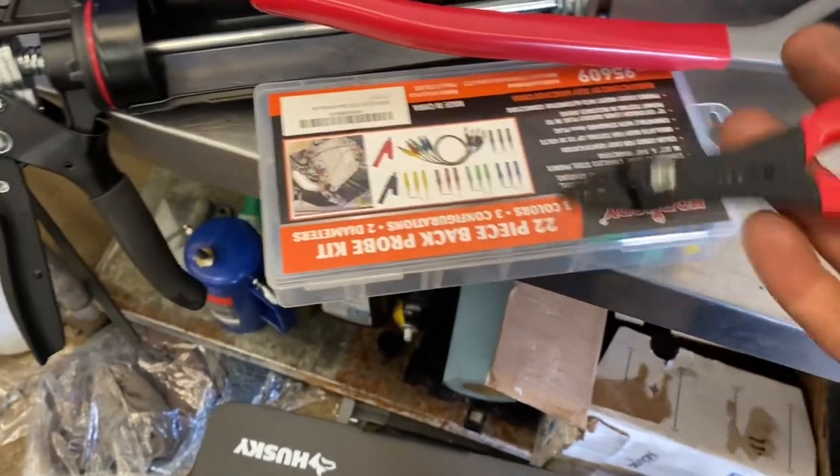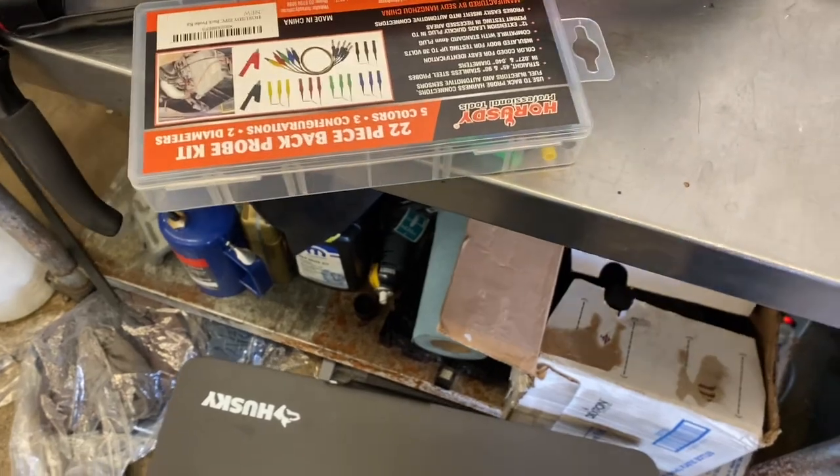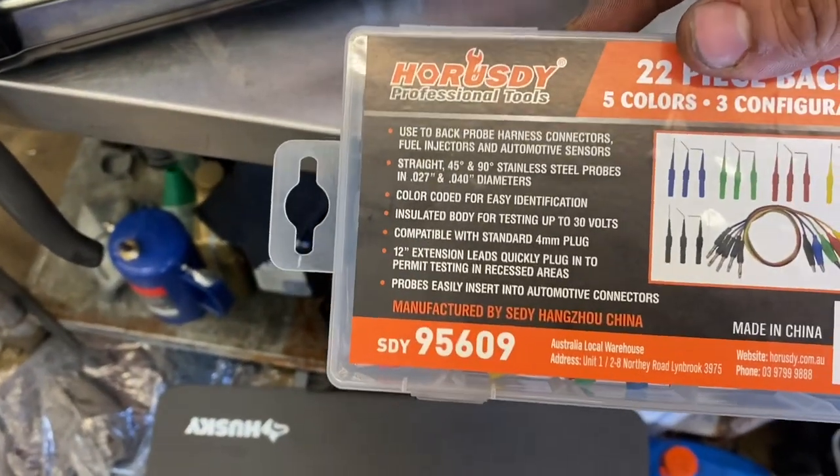Picked up these wire crimpers and cutters from Amazon, and a little Amazon find — a back probing set.